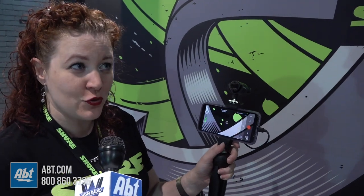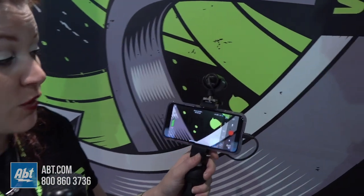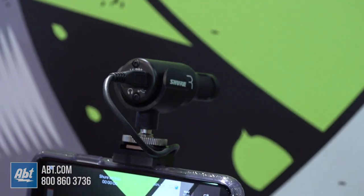It's got onboard headphone monitoring, so for those of us that no longer have a headphone jack on our phones, you can listen to what you're doing while you do it. It's really just a great way to get fantastic audio to match your great digital video on your device.